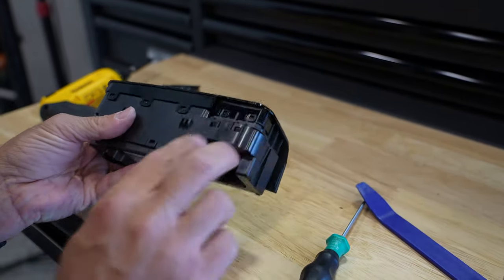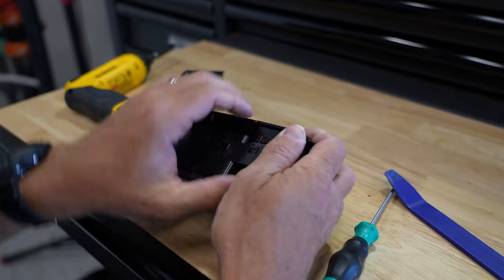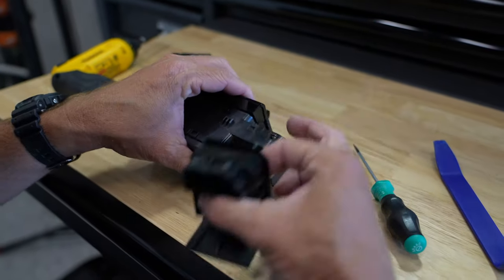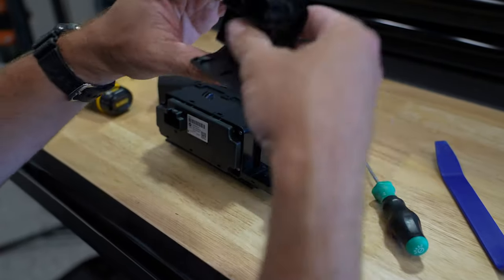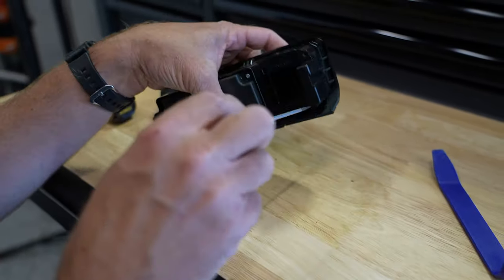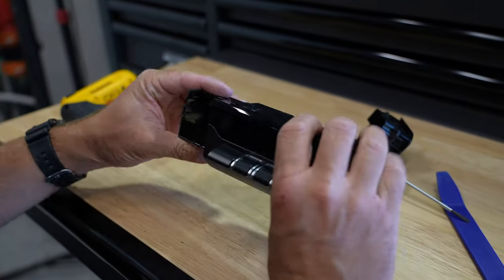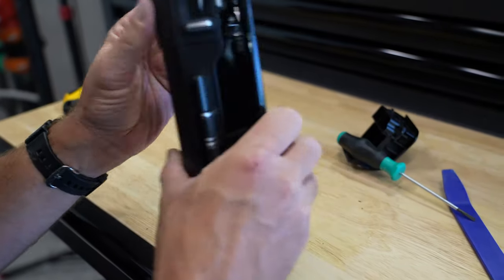To remove the existing switch blank, there are two tabs at the top and two at the bottom holding it in place, so you have to fool with it a little bit. I use a flathead screwdriver to pry up on both sides to give enough room to pop it out — the bottom is the same thing. Pry up from underneath to release those tabs so the bottom comes out. Then simply put the new switch in place and pop it right in.